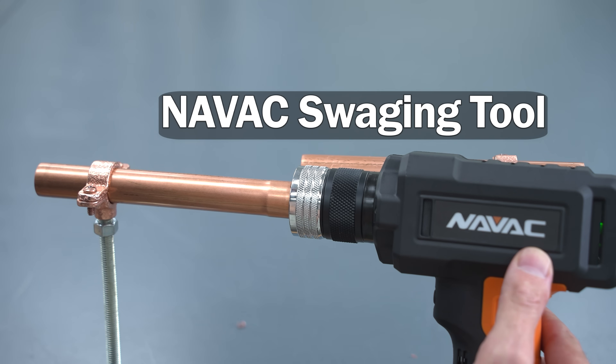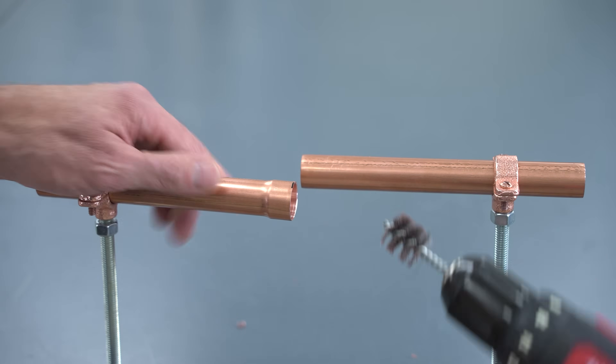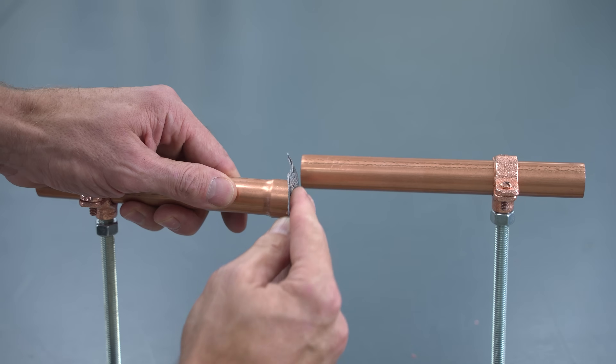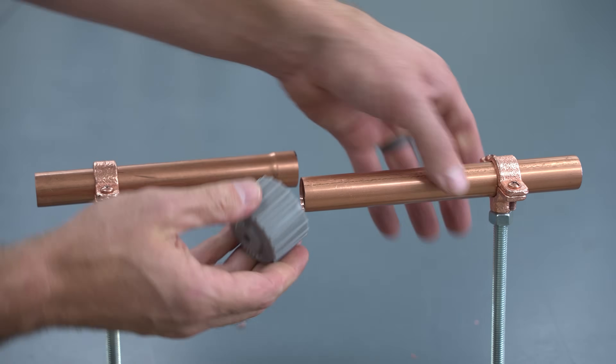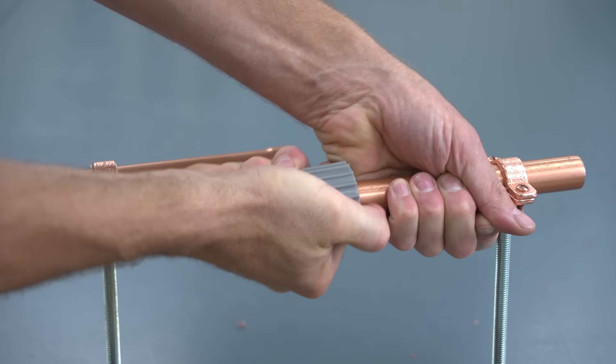It doesn't take a real long time to swage the tubing. Now we're going to clean the tubing with a regular wire brush attached to a drill, and we also like to sand the edge just to have it be nice and clean for the solder to adhere. Not only do you have to clean the inside of the swage, you have to clean the outside of the copper tube going into the swage.